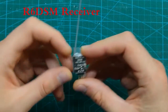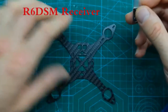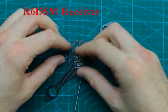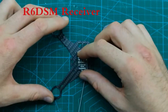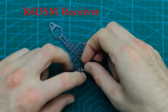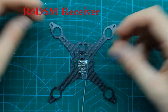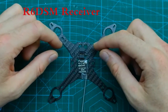Let's start with the receiver. This is the Radiolink R6DSM receiver — 10-channel SBUS. Let's have a look at the frame itself; this is the Tiny115 from Coretex. We can see how it may look if we were to add the receiver onto the frame. We also have to remember that we need a plug, and if we add the plug, we find that this way it's a bit too long and there wouldn't be enough place to mount the camera.